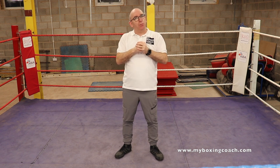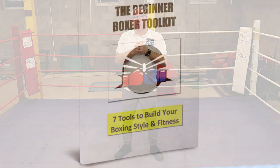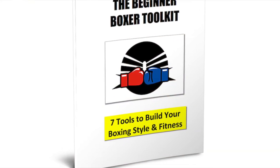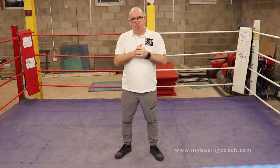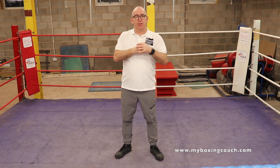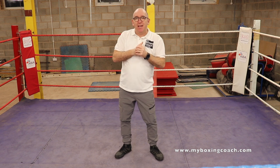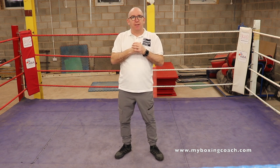Before we get started, why don't you join the thousands of others who've downloaded their book, The Beginner Boxer Toolkit. This book will help you set yourself on your boxing journey, from mindset to training regimes to home gyms to the 10 core skills. There's lots of stuff in there — it's something you'll come back to year after year. There's a link down below and there will be a link at the end of the video.